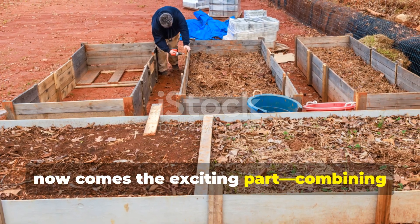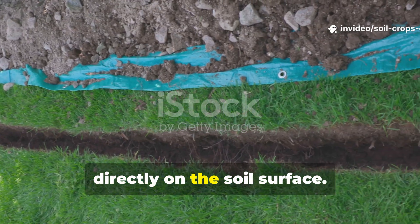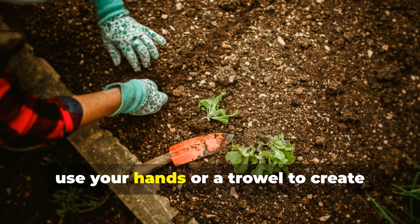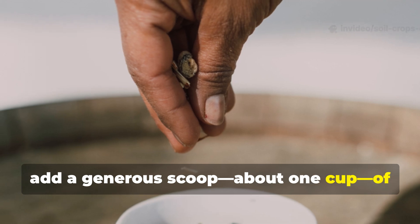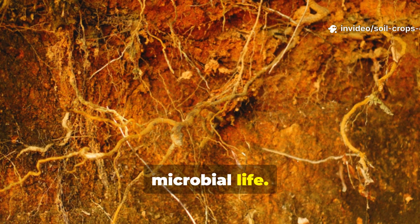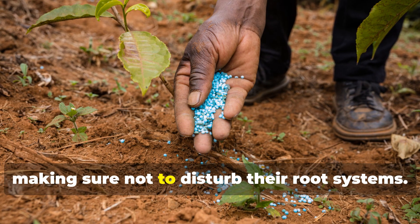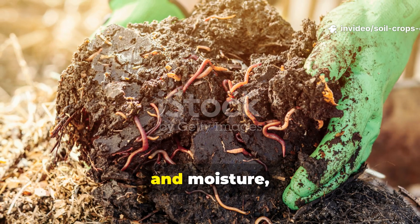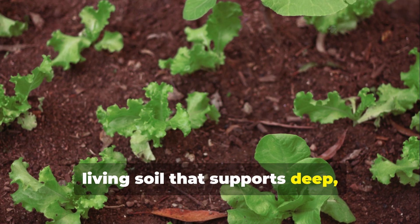Now comes the exciting part — combining these elements to build a living soil layer. Start by laying your pre-soaked cardboard directly on the soil surface. If you're setting up a new garden bed, this can go right on top of grass or compacted soil. Once in place, use your hands or a trowel to create planting pockets through the cardboard wherever you want to position your plants. Into each pocket, add a generous scoop of your biochar-cornmeal mixture. This is where the roots will grow and interact with the charged biochar and microbial life. For existing beds, gently work the mixture into the top few inches of soil around your plants without disturbing their root systems. Over time, the cardboard breaks down, the biochar continues to store nutrients and moisture, and the cornmeal keeps feeding the microbial ecosystem — resulting in a thriving, living soil that supports deep, vigorous root systems.